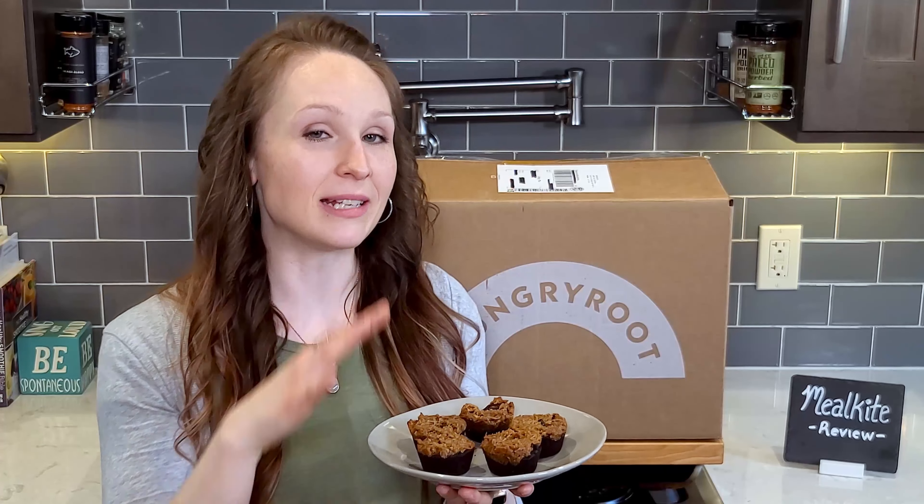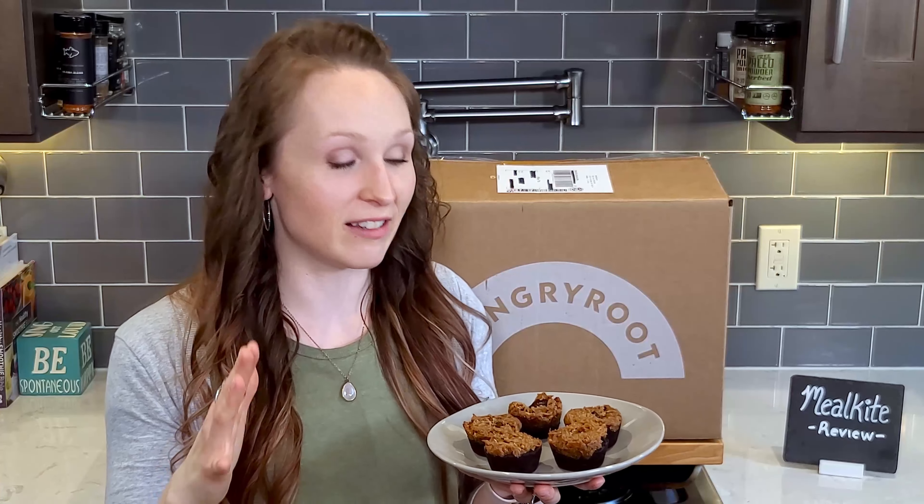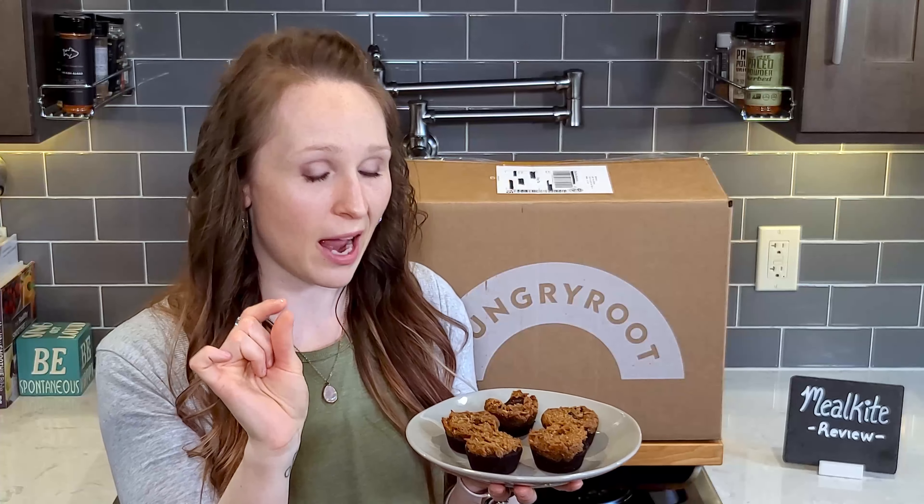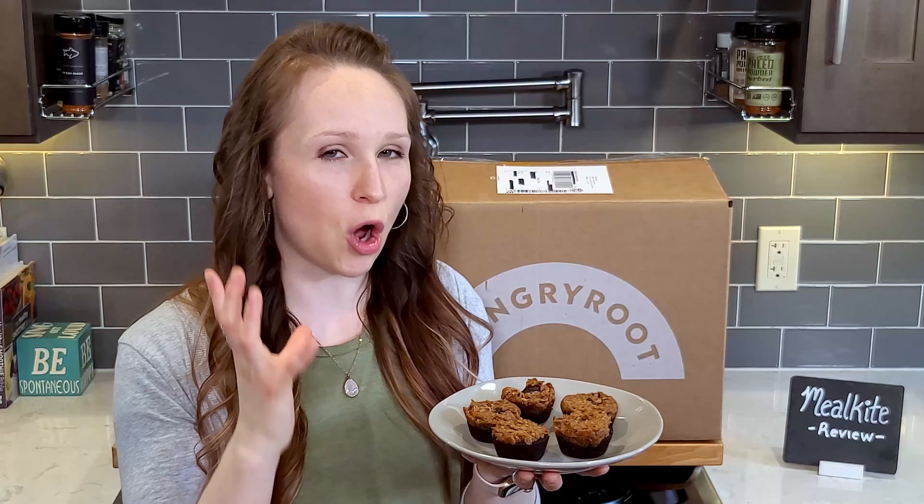It's basically like a brownie on the bottom, cookie dough in the middle, topped with an actual cookie. The topping is kind of hard like a cookie, but it didn't bake all the way through where it touches the brownie batter, so it's nice and soft. The chocolate chips are melty, and the brownie on the bottom is incredible. You could use any of the cookie doughs too.